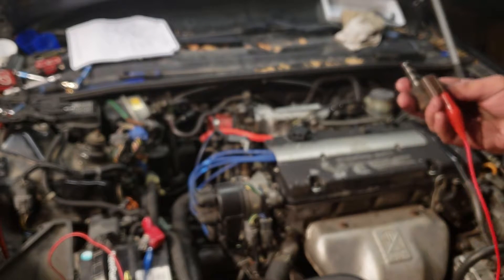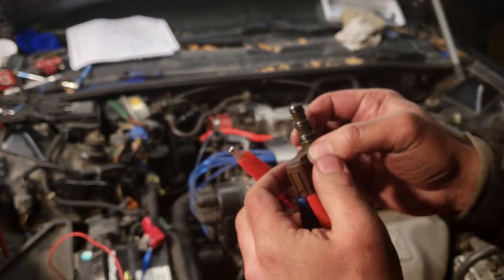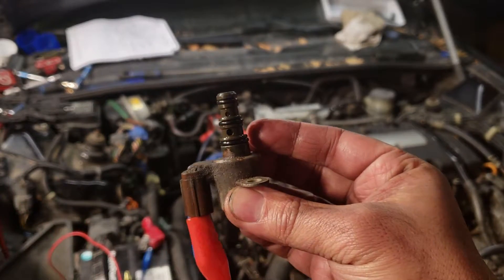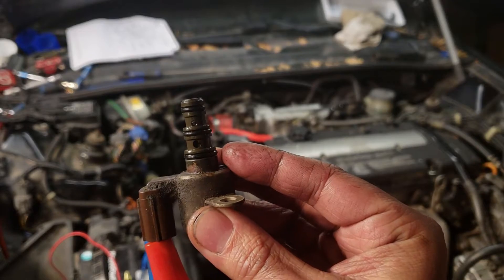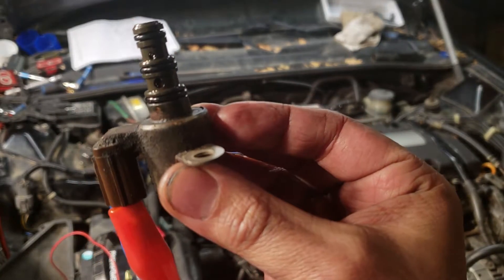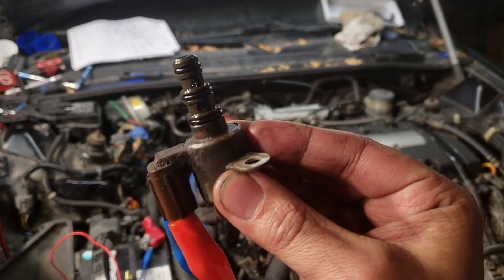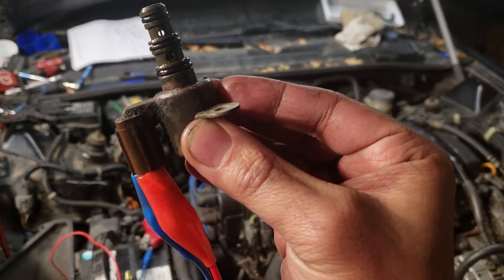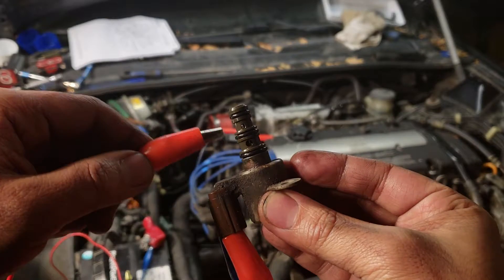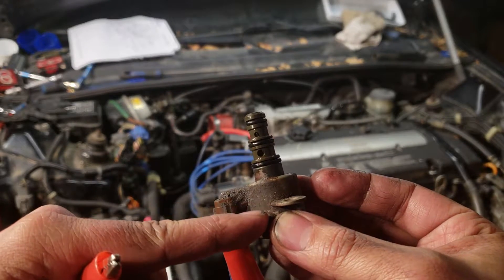When I put voltage to this valve it moves up and down, but I don't know if you can see this — it moves up and down but it doesn't block the hole. It should be like a plunger-type solenoid. The shaft here is not moving up and down, but the magnet and the coil inside are moving.